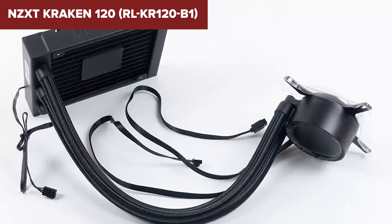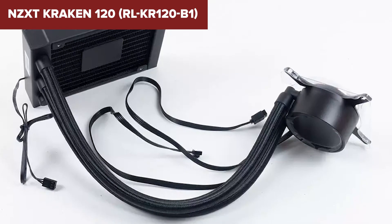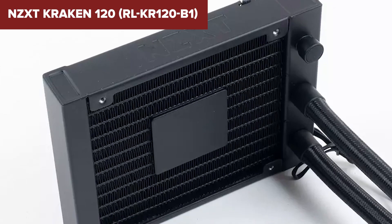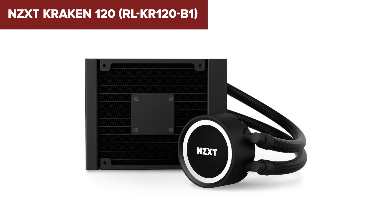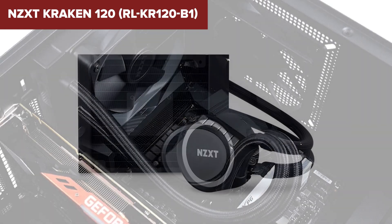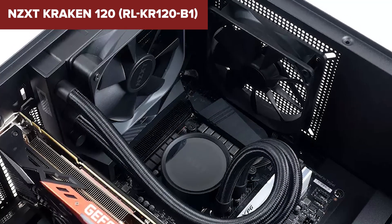Overall, this model is a reliable and aesthetically pleasing liquid cooler that offers solid performance and quiet operation. It is an excellent choice for gamers and PC enthusiasts looking to enhance their cooling setup with a touch of RGB flair. Check the link in the description below to find this cooler on Amazon.